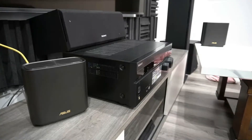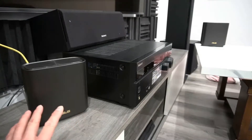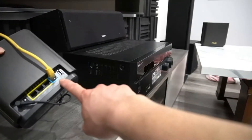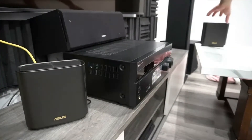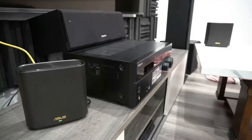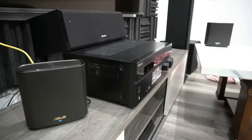Setting this up is pretty easy. One of these two devices will be the node and the other will be the router. I have the Ethernet cord hooked up on my router, and the one down there will be my node. Place these devices between 1 to 3 meters apart. Now I'll turn the power on for both units. We'll wait for the blue LED light — when both are solid blue, that means they're in sync and paired together. They are now both blue — that took less than a minute. Now you can place the node wherever you want to cover the dead spots.